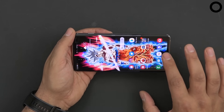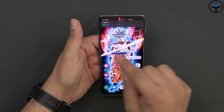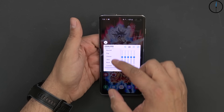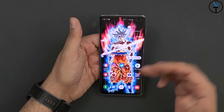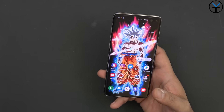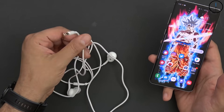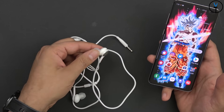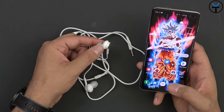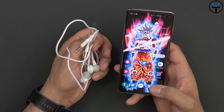No question about it — the speakers on this thing are not only loud but very clear. You can configure them to the level you want with the built-in EQ and different presets. They also include a really nice braided pair of headphones in the box that supports a microphone. These headphones are also functional as the antenna for the FM radio tuner built into the device.